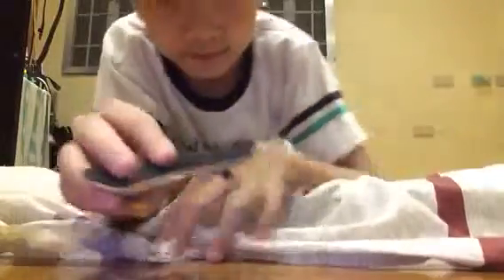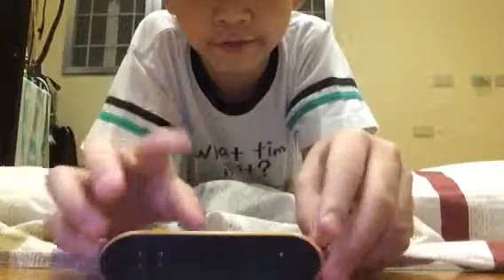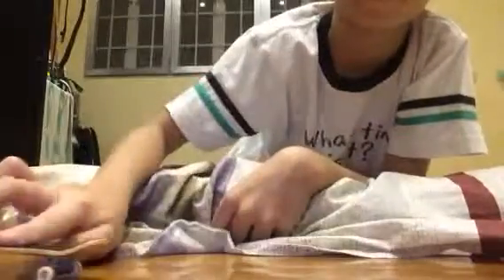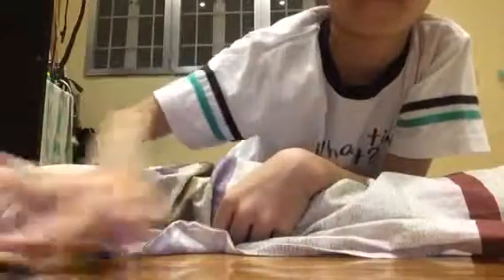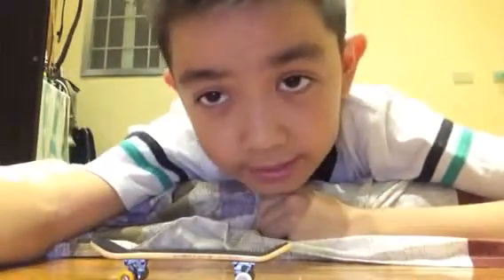So you see, that's how you backside on a fingerboard. Here's some examples. Thank you guys for watching, and again, my name is BisonXXD, and this is how to fingerboard. Peace.